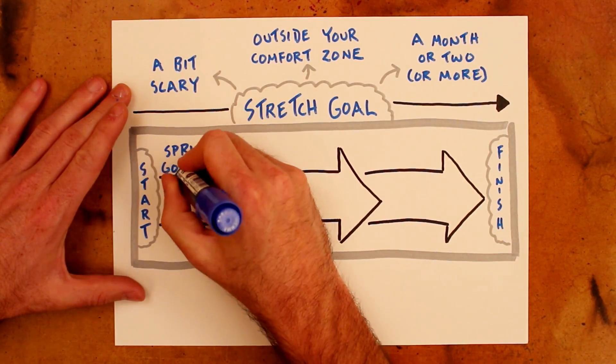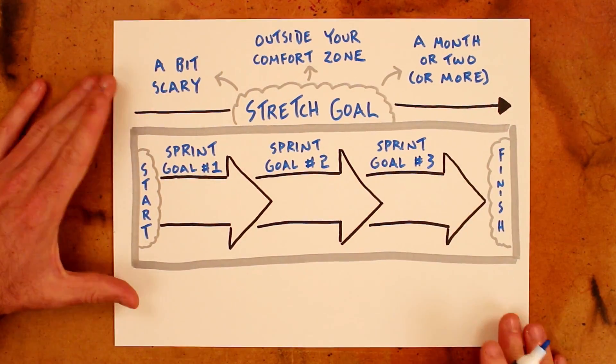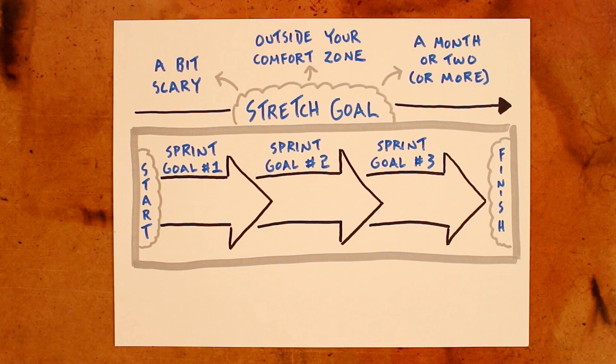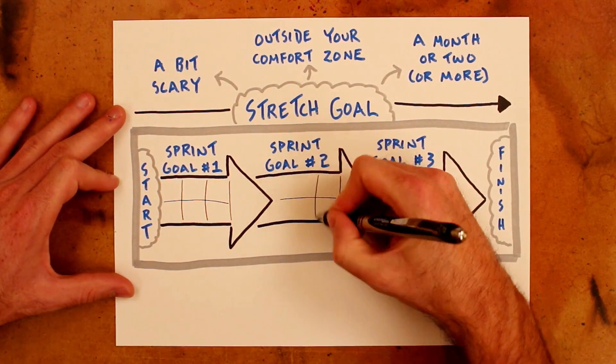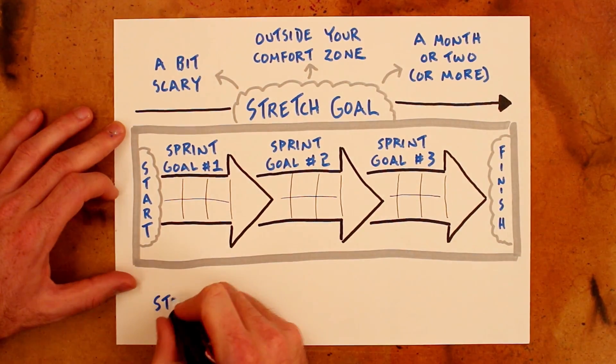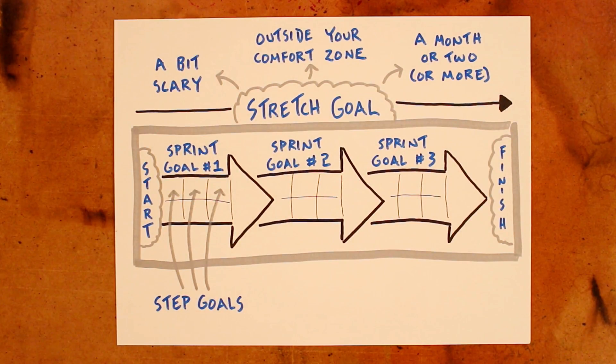These are goals that will take a week or two to complete. They're the medium arc goals, the milestones that help you to see that you're making progress on your overall stretch goal. But even those sprint goals can be daunting, so we must go one tier lower, down to the step goals. These are the daily actions that you take that help you to make progress on the current sprint goal, which is therefore moving you along toward your stretch goal as well.